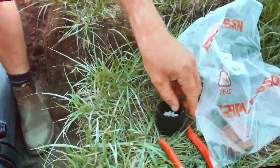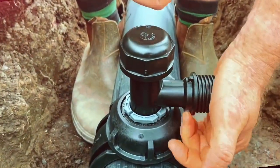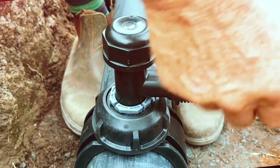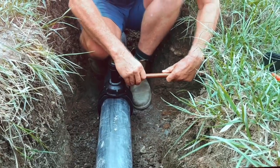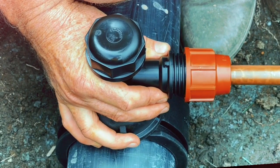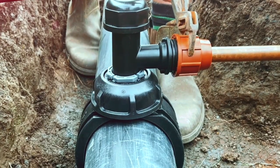To install an offtake using a copper conversion kit, remove the compression nut and grip ring and replace with PLAS-on's copper conversion kit. Ensure the nut is backed off so a few threads are showing. Install the copper pipe, tighten by hand, and then using wrenches until there is firm resistance.